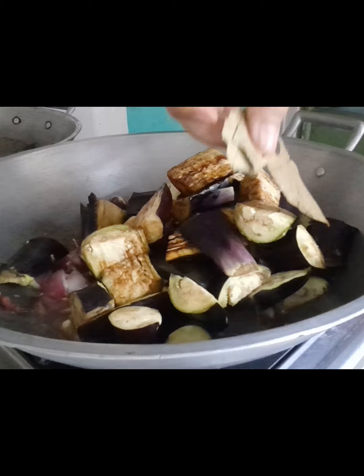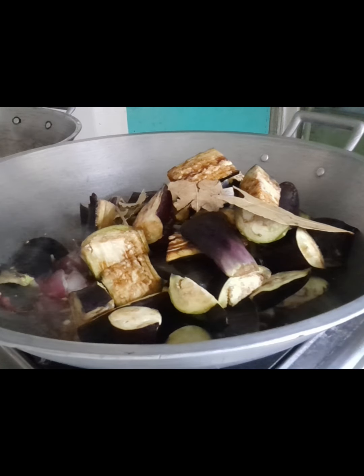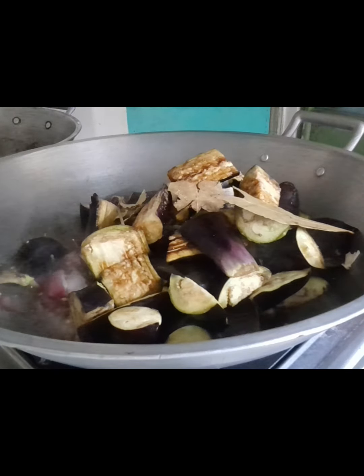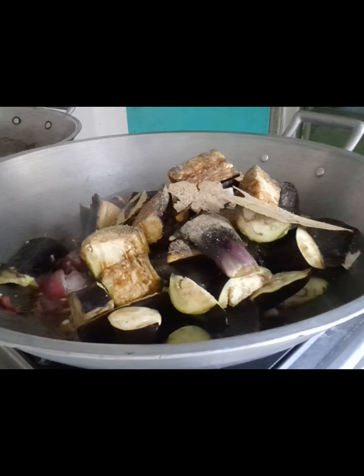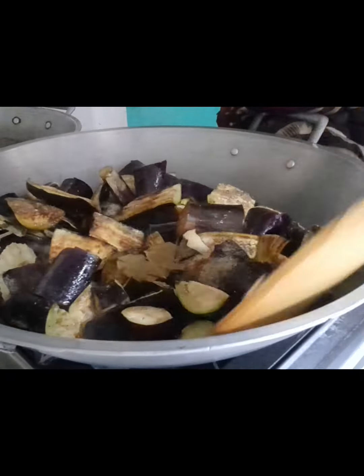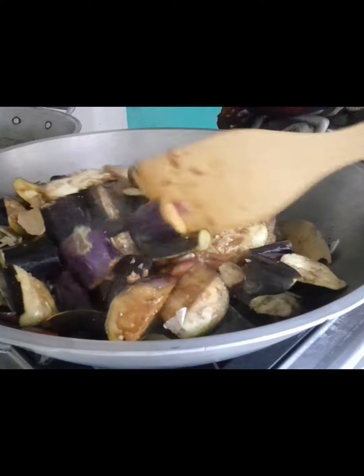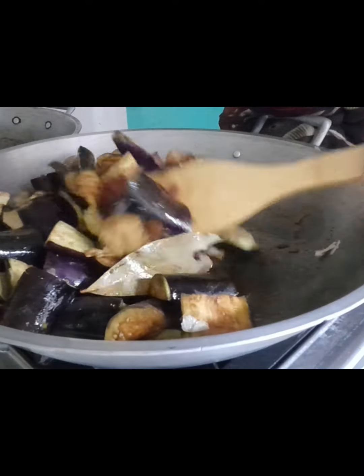Ilagay yung dahon ng laurel — dahon ng laurel po. And then, lagyan na rin natin ng black pepper. Lagyan na natin yung black pepper po. Of course, pababain ito ulit yung apoy. And then, halongin po natin. Mahinang apoy, yung black pepper.